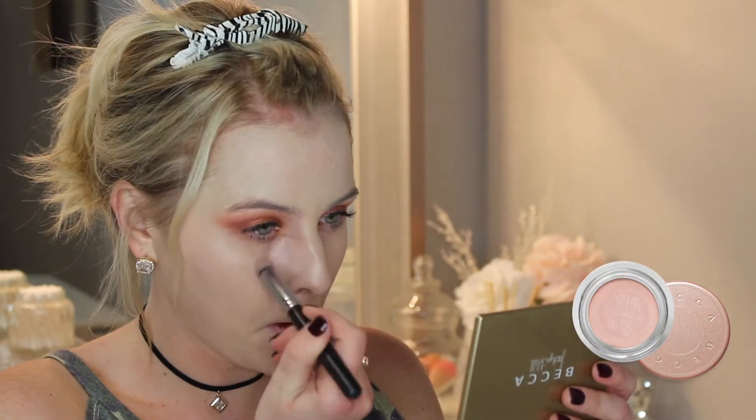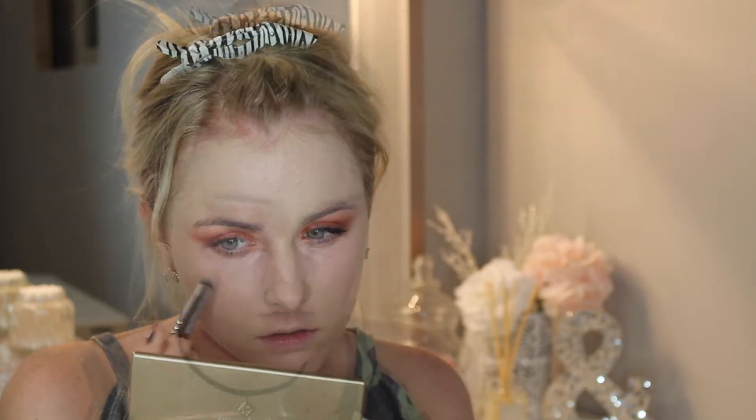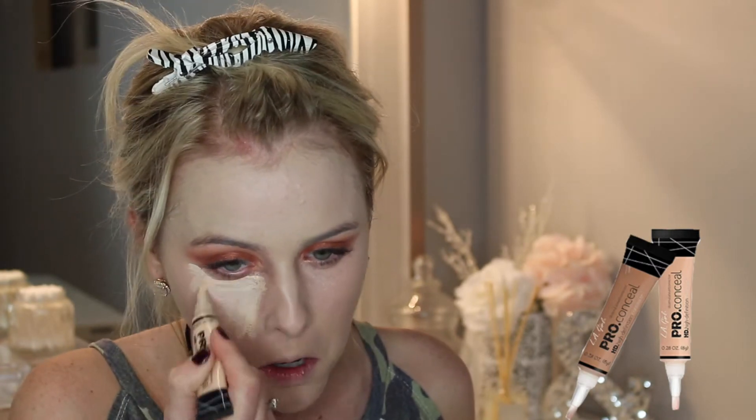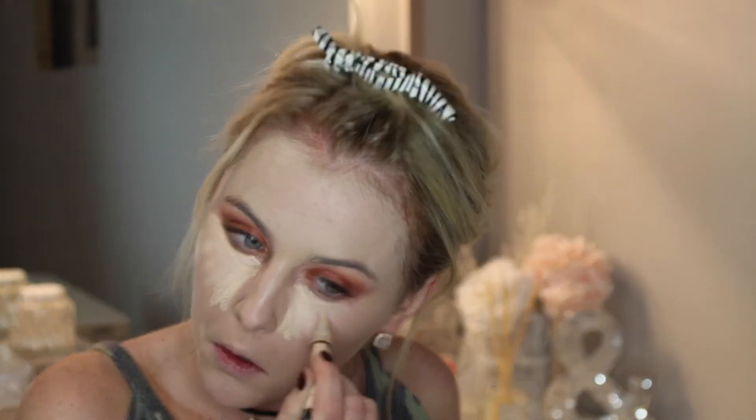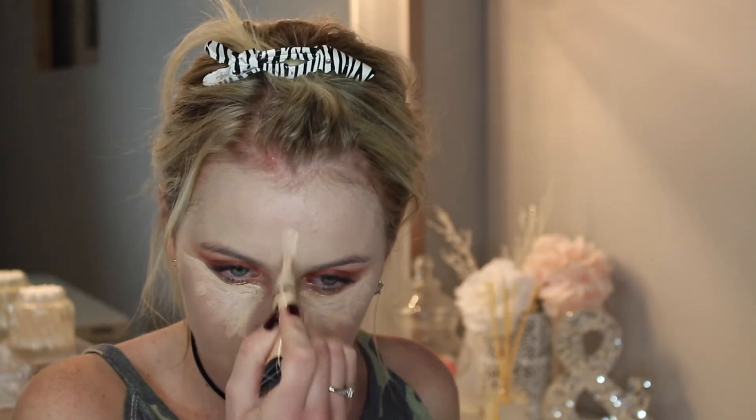Now using my Becca Under Eye Brightening Corrector — another color correcting product I love — I'm applying this to the inner third of the eye to brighten everything up and correct any darkness under the eye. Then going in with the LA Girl concealer in the shade Porcelain — this is a great drugstore concealer, it gives just enough coverage, it's not cakey, and it doesn't crease under the eyes throughout the day. Then using a concealer brush, I'm taking any excess concealer from underneath the eyes to sharpen out that wing and clean up any mistakes or excess eyeshadow.